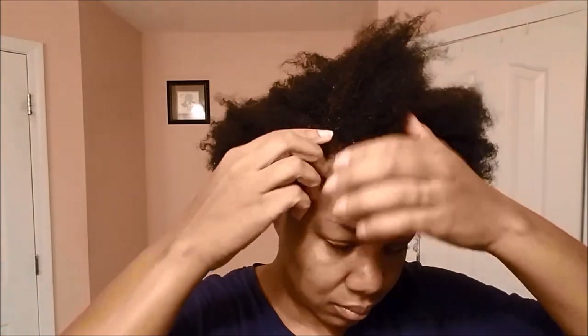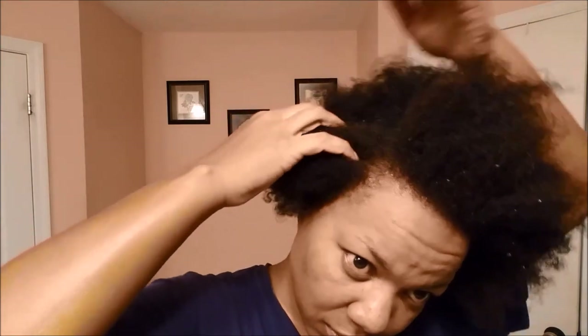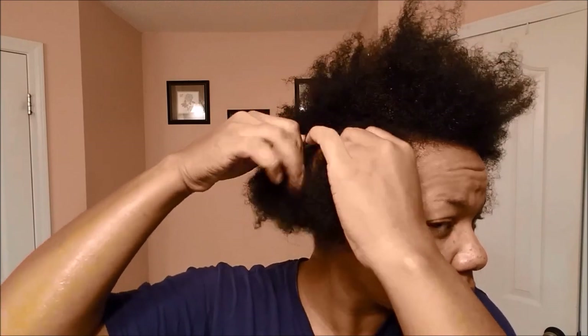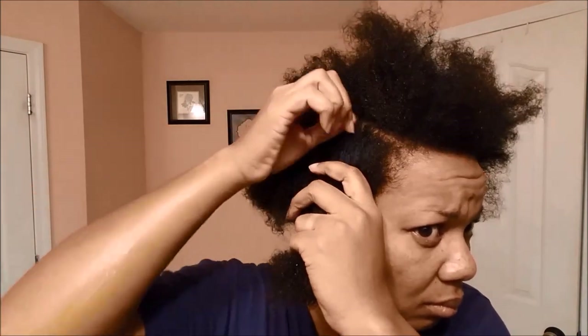I always use a t-shirt to make sure I'm not tearing my ends out. I always make sure to finger detangle when I'm parting my hair — I don't want to be ripping through it with a comb. Sometimes I use my Denman brush but it depends on what I'm doing. Most of the time, fingers are my go-to tool.